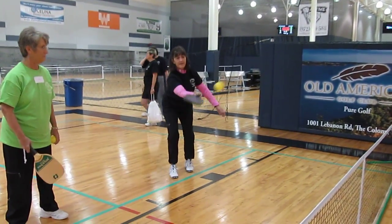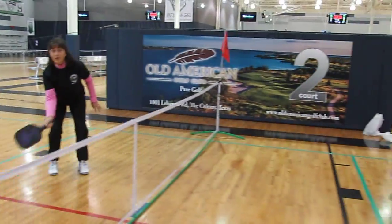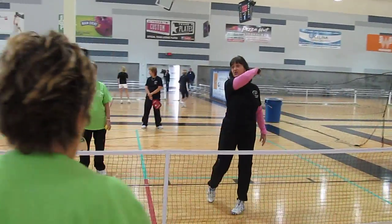Here, let's do it again. I see it doesn't work really good. Low to high — I teach the whole long time. Low, long, and finish high.